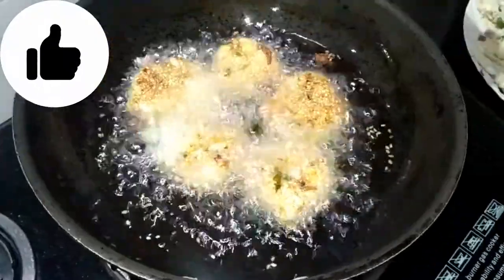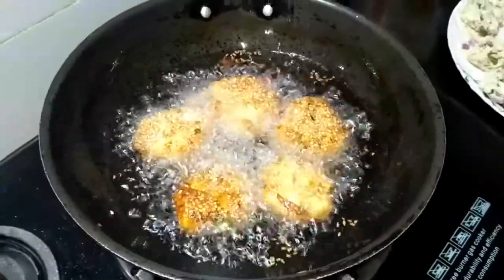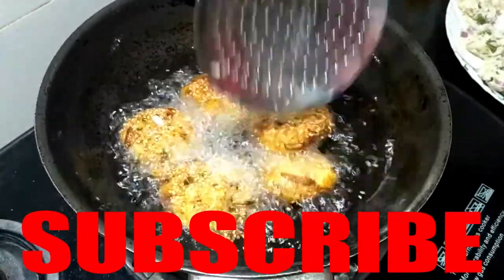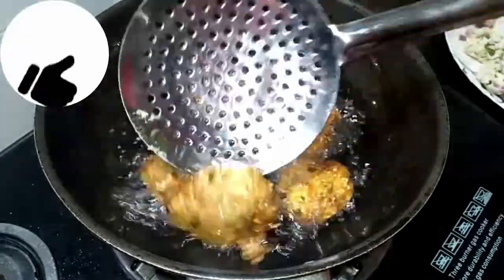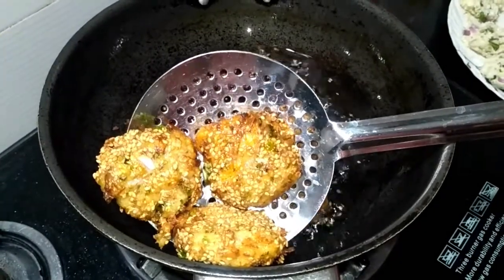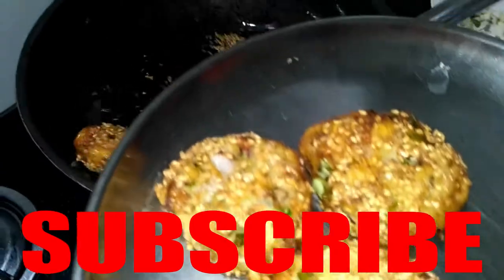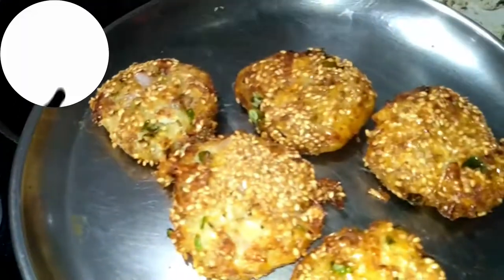Now let us fry the cutlets. The cutlets are now ready to fry — we want them crispy. We will try to fry the cutlets. Now we will remove the plate — look how beautiful these cutlets are. We will fry all the vegetables.